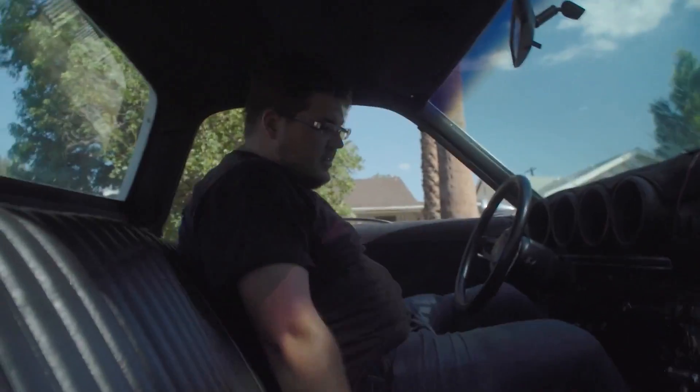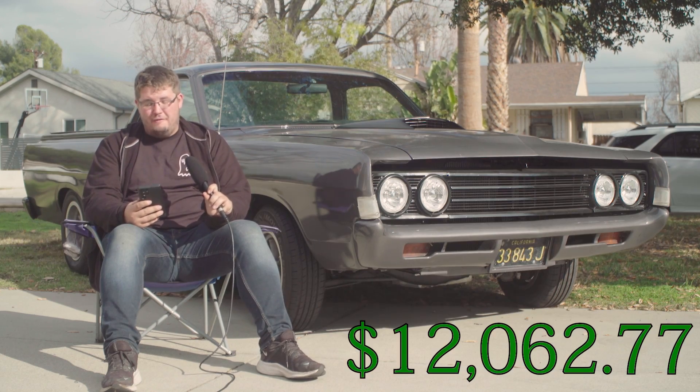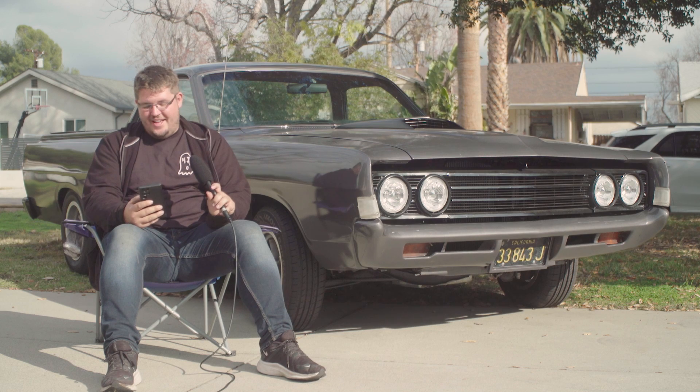There were also petty costs — tools and random miscellaneous stuff for the car. That all ended up costing $514.44, which is honestly a little less than I thought it was going to be.